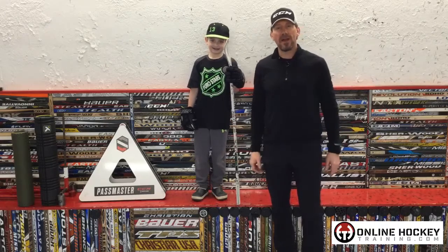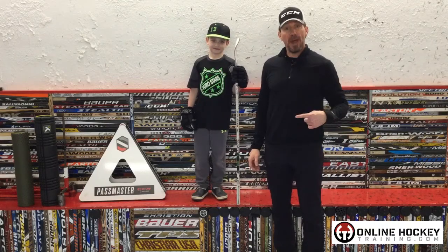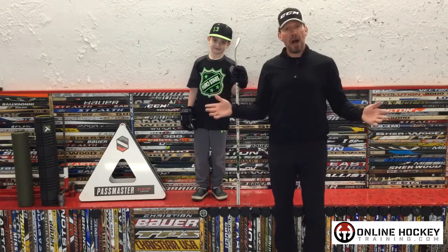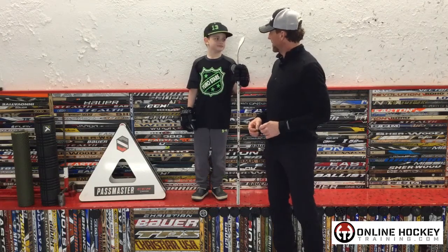Hey everybody, it's Coach Lance from OnlineHockeyTraining.com, and look who's back — fan favorite Willie. He's here to help me show you how hockey players train off-ice doing a little stick handling and shooting. You ready to begin? Yep. Let's do this.